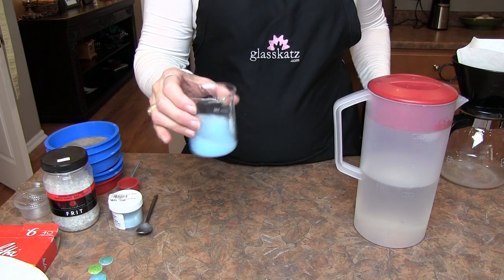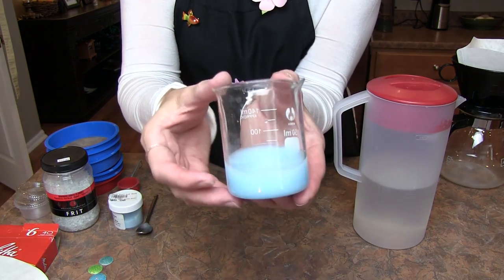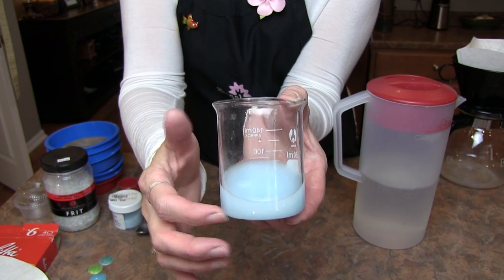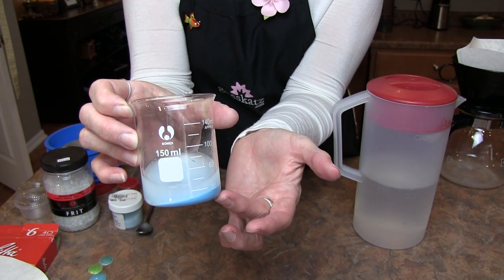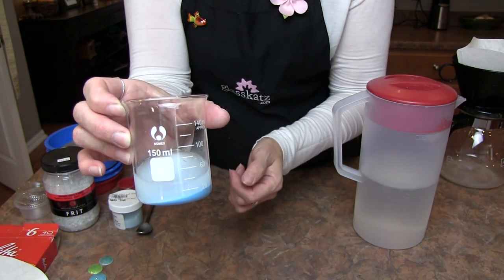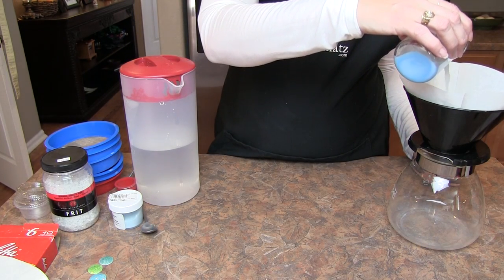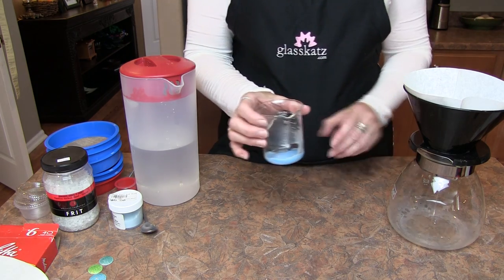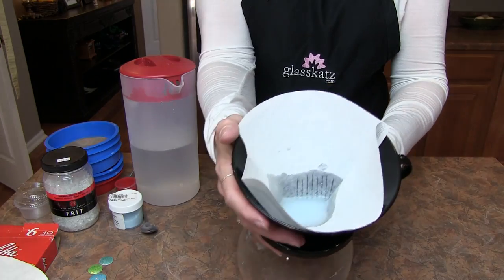Take the tap water, pour it into the beaker and swirl vigorously. You'll see that in the first wash the water is very cloudy — these are the fines. The larger grains, the grains that we want to keep, will settle to the bottom. Let the enamel settle for about 10 to 15 seconds, then pour off the cloudy water into the coffee filter. The coffee filter prevents enamel from going down the drain and also lets you capture the fines for other techniques like shading or Sgraffito.